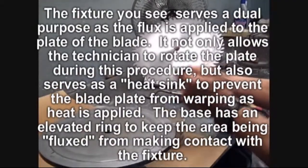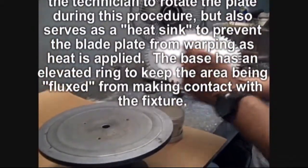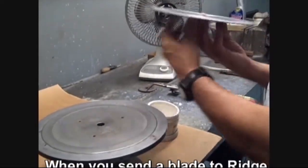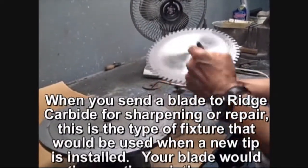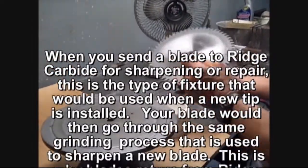In torch brazing, the melting of the solder is done by the use of an acetylene and oxygen torch. The most important elements of torch brazing are to make sure that the flame of the torch should be hot enough to melt the solder, about 1100 degrees Fahrenheit, and that we apply enough flux to the plate to ensure the proper flowing of the solder.